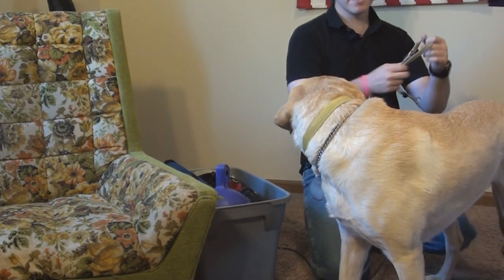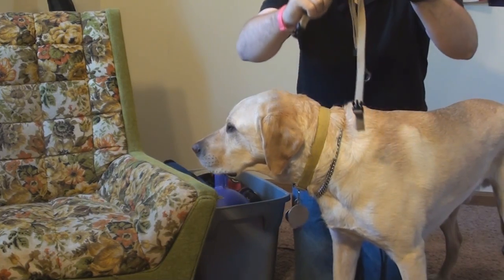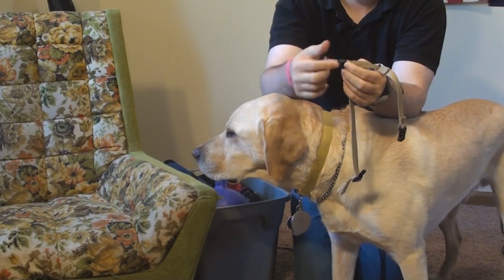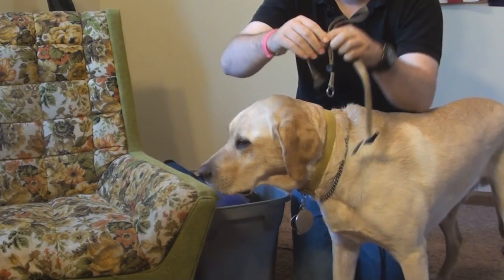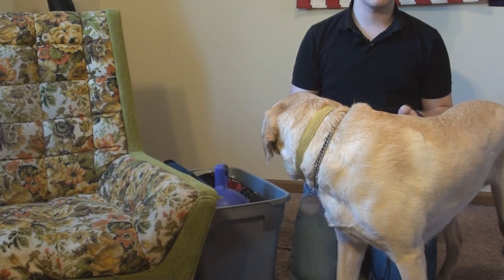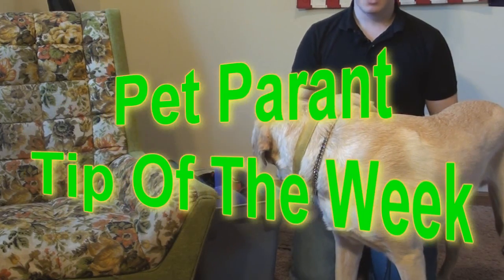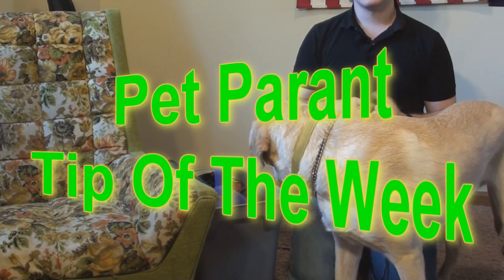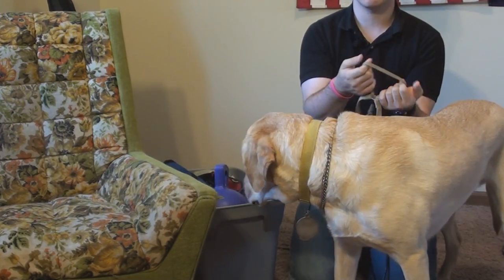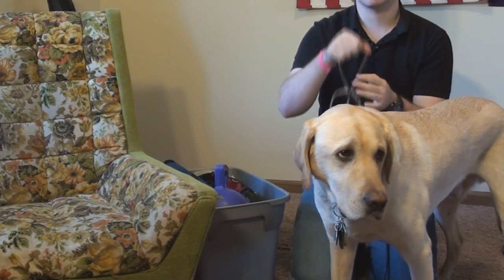Next up we have the gentle leader. This goes around his snout — it slips through and has a little clamp that comes undone so you can tighten and loosen it. Now most of these collars can be used on any dog, not just guide dogs. Our pet tip: if your dog gets very sniffy or you have a lot of distractions on walks and want to promote better heeling technique, use a gentle leader — you get control of the head and the rest of the body will follow.